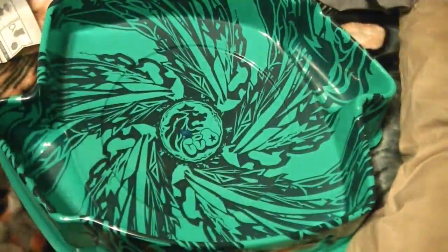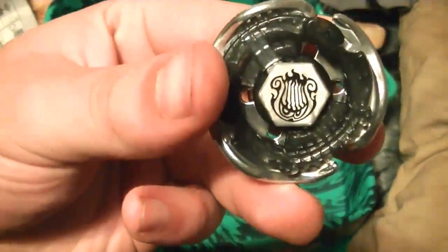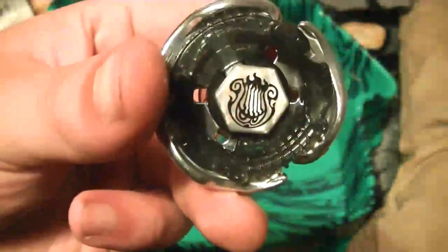The Spiral Liar's face bolt — now that I'm looking at it really close, I notice that it has little eyes in it. So it's kind of got a really neat look to it.